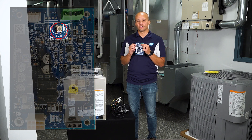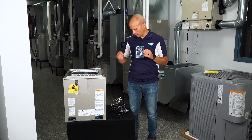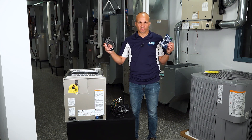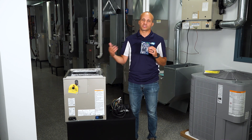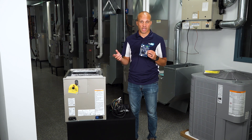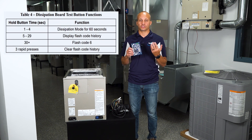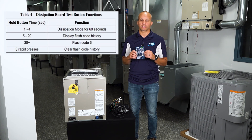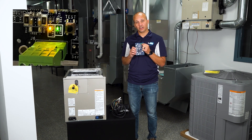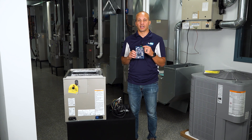There is one button on the board used for a few different things. Press it once and it initiates a test mode — instead of trying to leak refrigerant onto the sensor, you can verify electrically that everything supposed to shut off does, and the blower turns on. Hold the button for five seconds or more and it will recall the last fault code so you can see what happened before you arrived to troubleshoot. Press the button multiple times to clear old fault codes. There are also two small indicator lights — one is a communication light and the other is a fault or alert indicator.